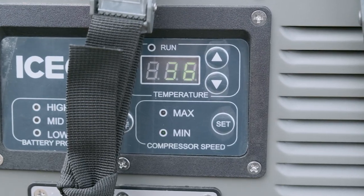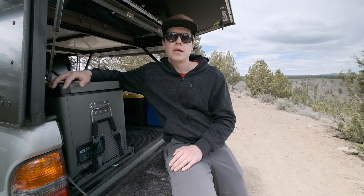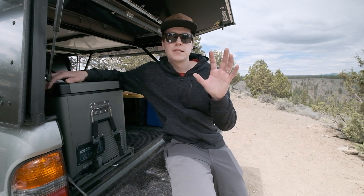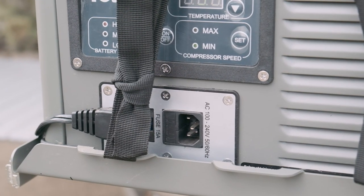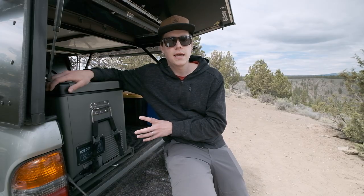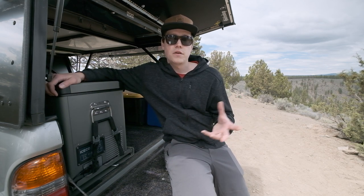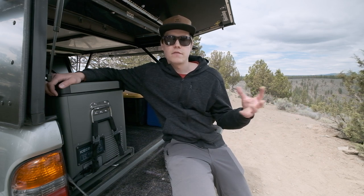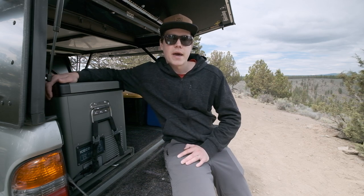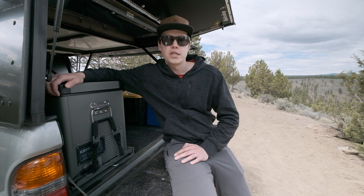It's got two compressor speeds — I always leave mine on minimum and haven't needed maximum, though you'd probably want that for freezing. Another cool feature is that this is a dual-input fridge: it can run on 12 volts from the truck or Mazda, but also on 120 volts from a wall socket. You could use it inside an Airbnb, as an overflow fridge during the holidays, or any time you need extra cooling capacity indoors.